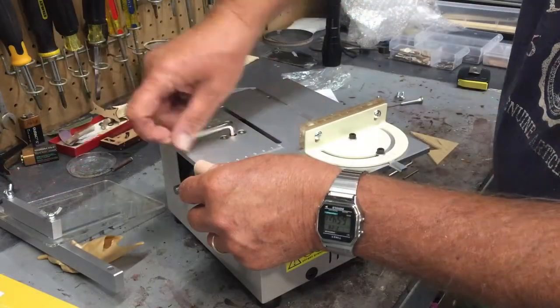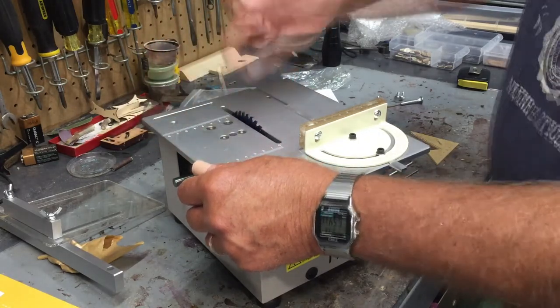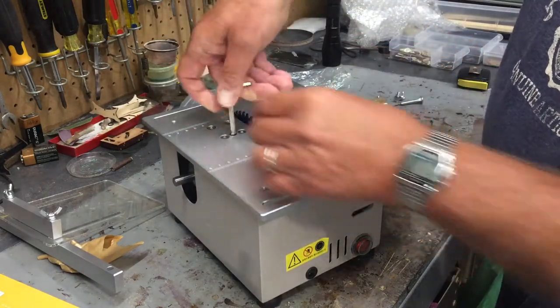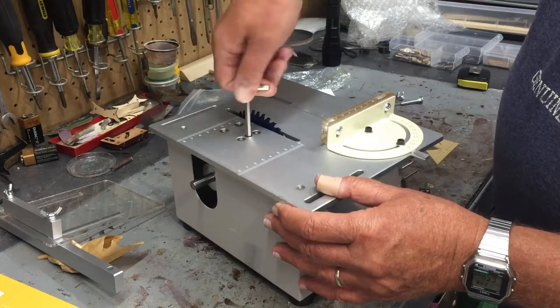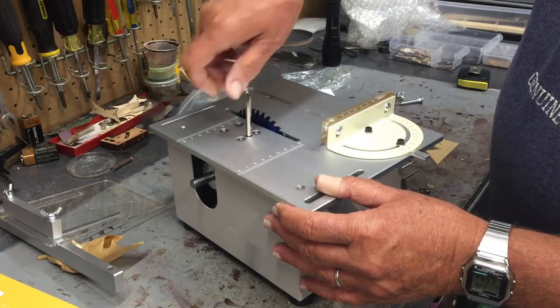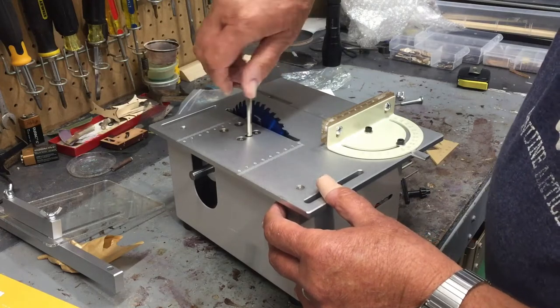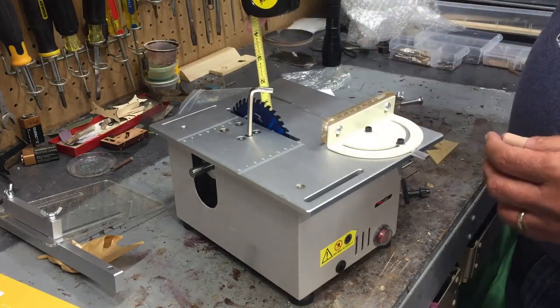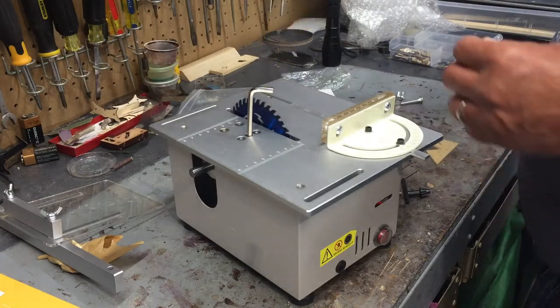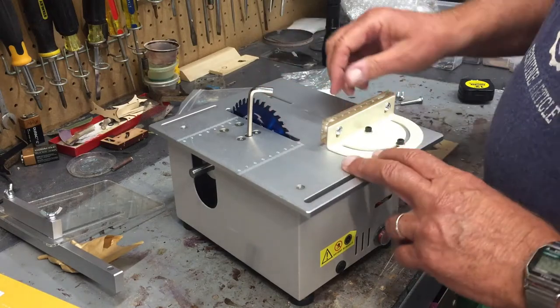Clockwise raises the blade. They say if it gets too high you have to go the other way. It is limited to about an inch and a quarter in height. So there's the maximum height — inch and a quarter — so theoretically you might be able to cut something an inch thick, though I don't plan on doing that with this particular saw.